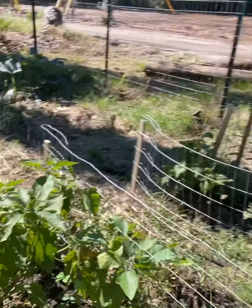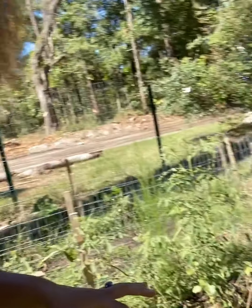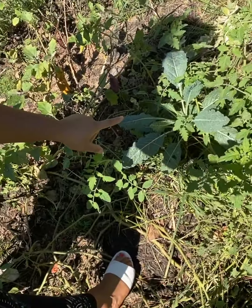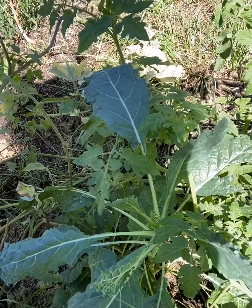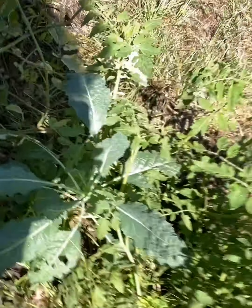It's kale season now, so I'm out in my garden to clear everything out, pull all the weeds, start fresh, and get my fall garden going — that's my objective for today. This one leftover from summer is lacinato kale that just came back on its own.